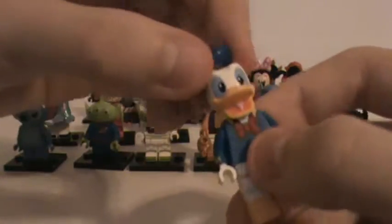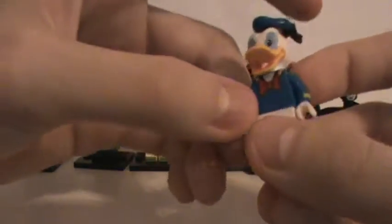Next is Donald, who has got his little sailor hat. He's got the sailor vest with the red bow tie and military rank markings — so I guess he's just a sailor, the lowest rank, even though he wants to be a captain from what I can tell in the cartoons. He's got the duck tail and then he's got the thing that most sailor uniforms have on the back. He's actually the same in both sets he comes in.